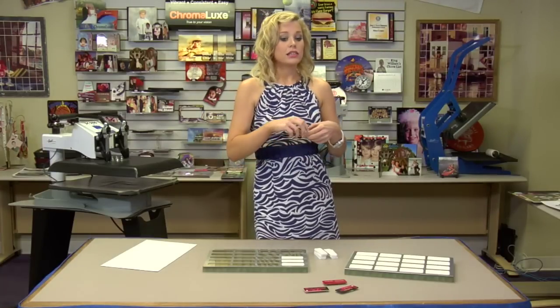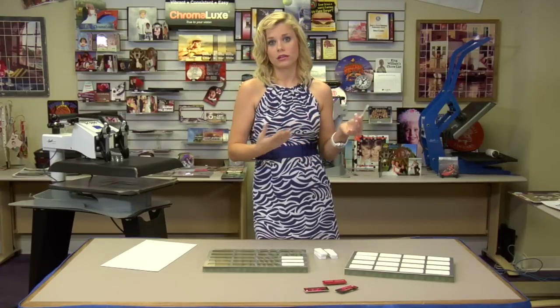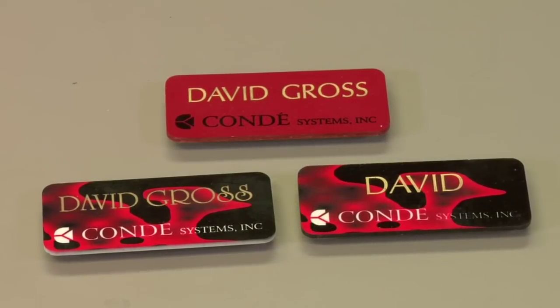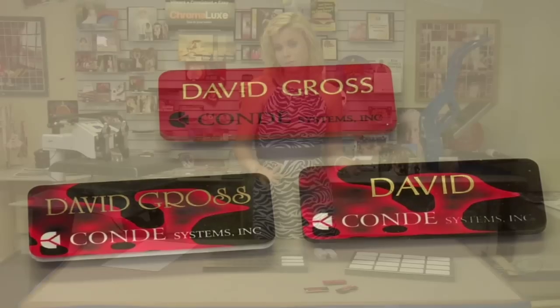So if your customer doesn't know what size they have, they don't have to explain anything to you — you can have your product number directly on there. It's very convenient and easy for them. Also, if anybody was to ever ask them where they got that name badge, it's very easy for them to recommend you to another customer.